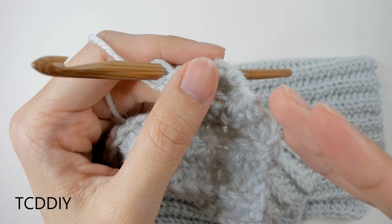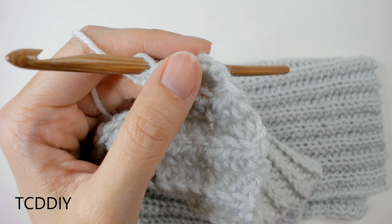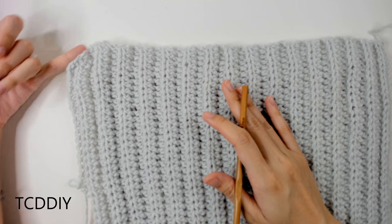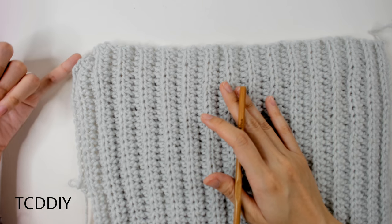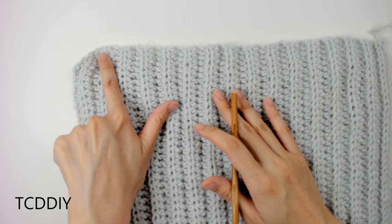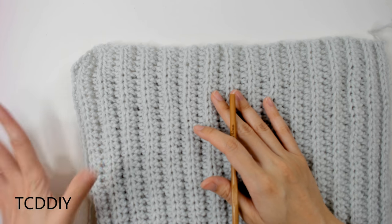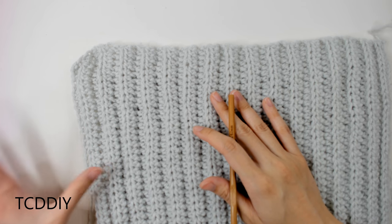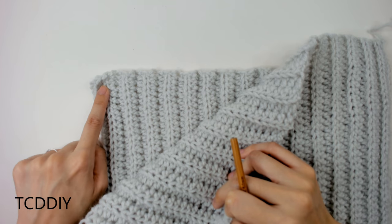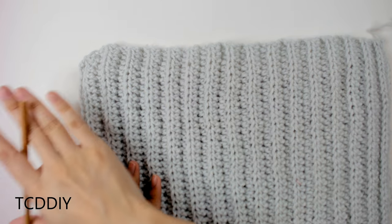I'm going to keep going down just like this until this hits mid underarm — it will be a little looser and a bit of a bat wing. We're just going to keep going down until this reaches underneath your underarm so we can go in with our sleeve. From when we did our first decrease all the way to where I stop, I'll have a total of about 10 inches or 25 centimeters, which is about 25 rows. Keep decreasing along one side, doing back loop half double crochets and keeping the bottom end blunt, then cut and tie.